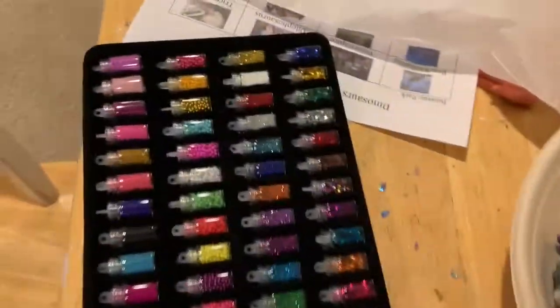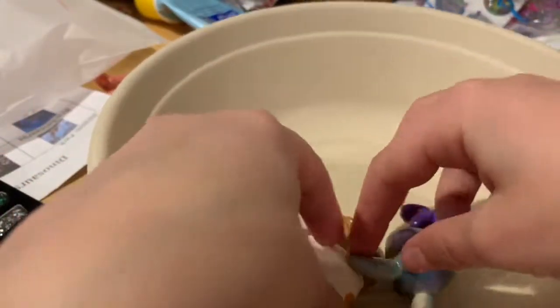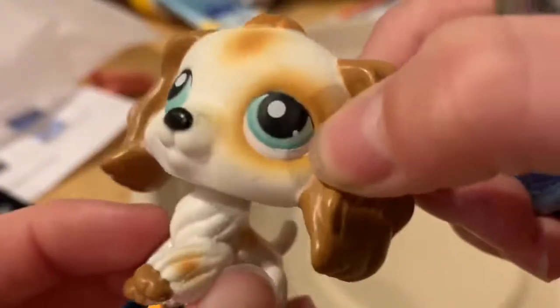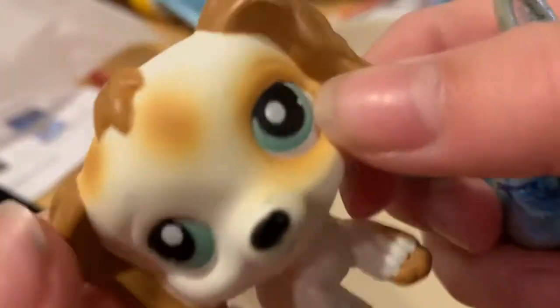I'm filming on a Harry Potter cup. I think this is my first ever slime video. It took a long time. Sorry for the dogs barking and whining, but this is probably my first ever slime video. Yeah, first ever slime video.